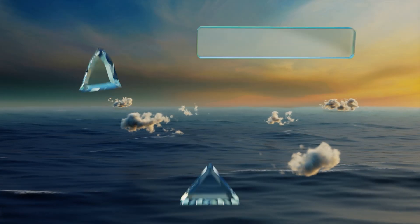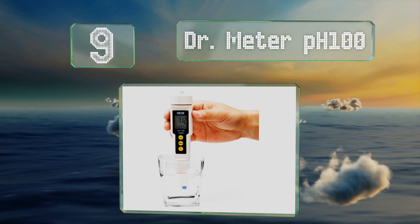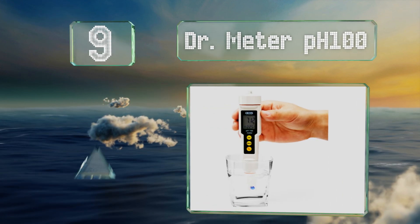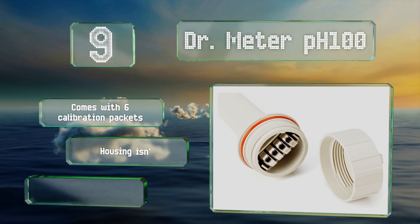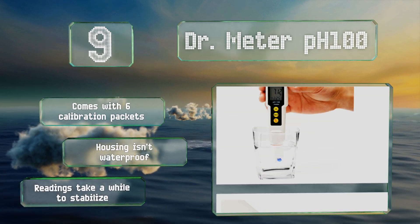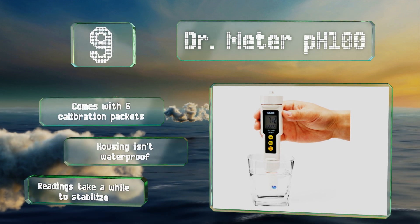At number nine, the Doctor Meter pH 100 is engineered for lab-quality readings and offers a wide range of levels, all the way up to 14.0. It can be used for any liquid, no matter the viscosity or acidity level, and provides accurate results within plus or minus 0.01 pH. It comes with six calibration packets.